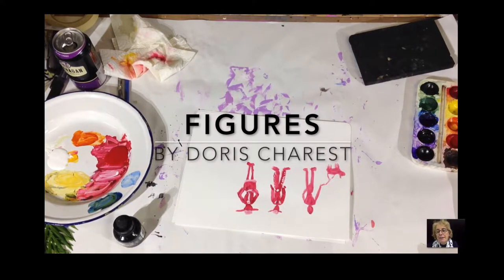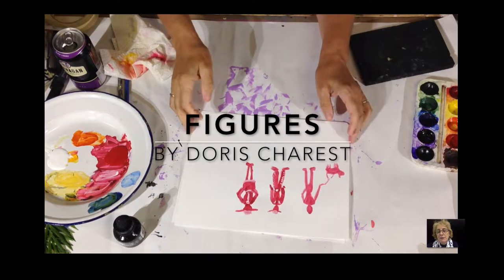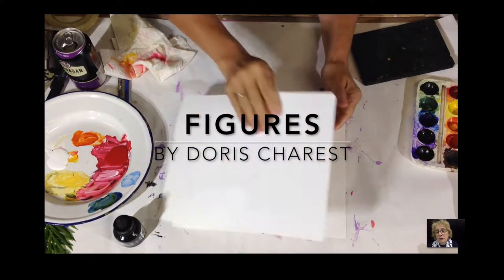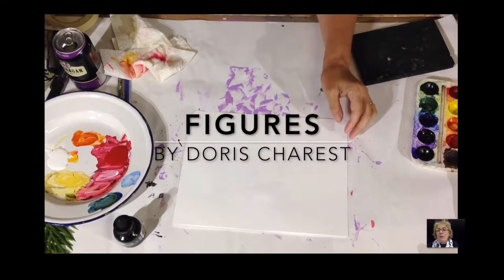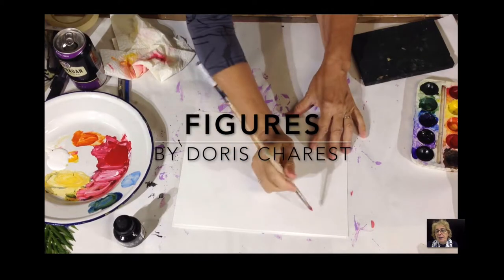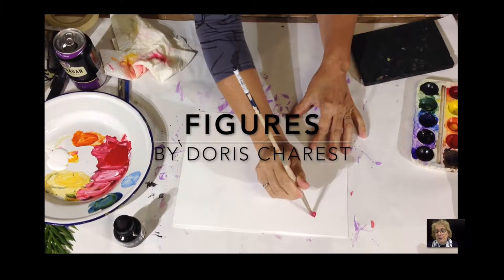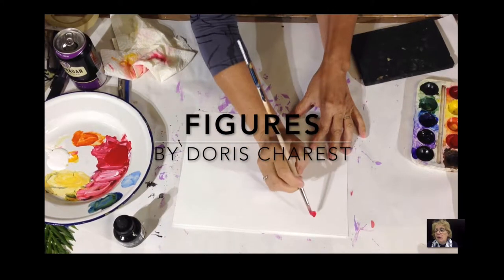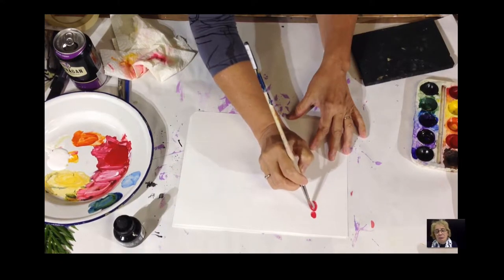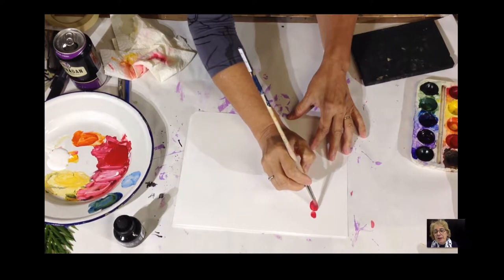Figures by Doris Charest. Here we're going to practice drawing some figures. I've already been practicing so I'll do it over again for you. Remember that adding figures in a painting — they're very small. Often figures like this are no bigger than two centimeters or an inch high, or not much bigger than that.